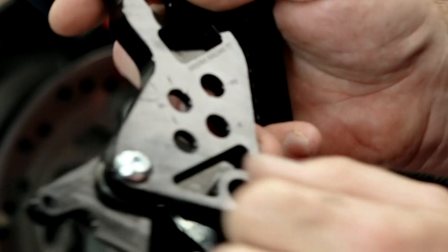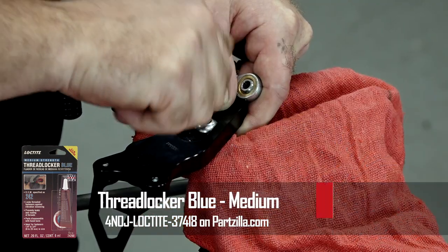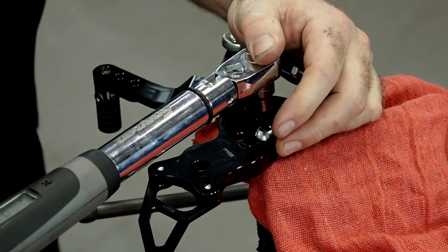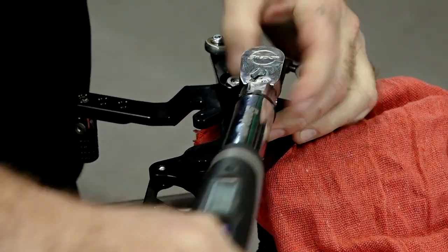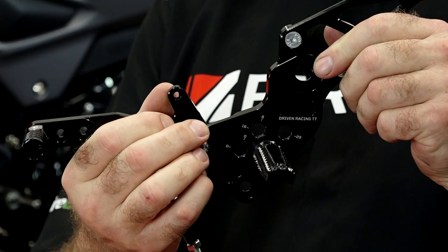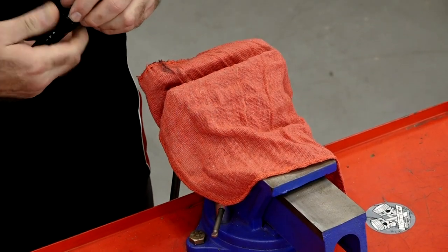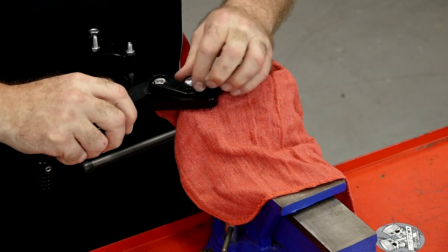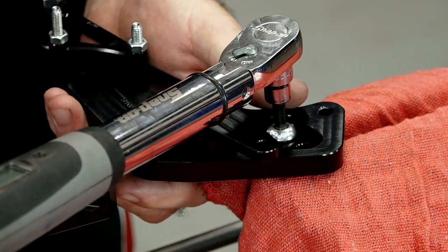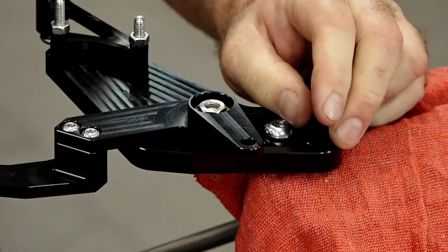Let's get one of our pegs and go ahead and put some blue Loctite on the threads. Once I get it positioned, we're going to torque it to 29 foot-pounds. Let's take a peek and see if we've got it level — I'm using the Driven TT Racing as my level point. Now the cool part with these: depending on how big your foot is and what angle you like to engage with the shifter and or brake, that's why they have all these adjustment points. Really nice setup that they came up with.